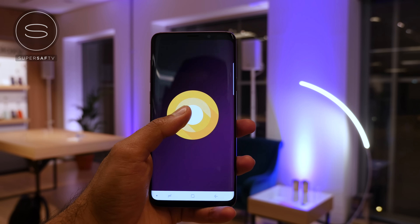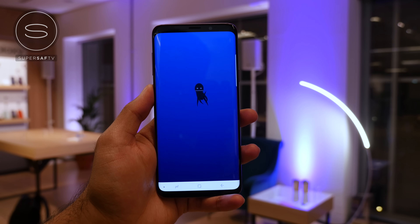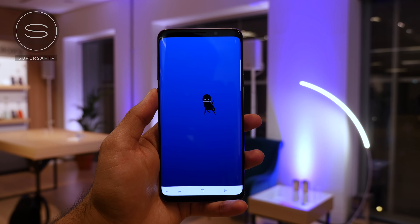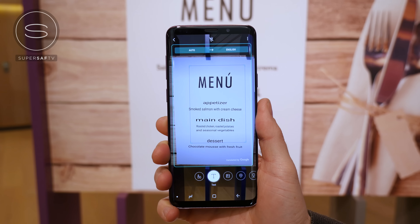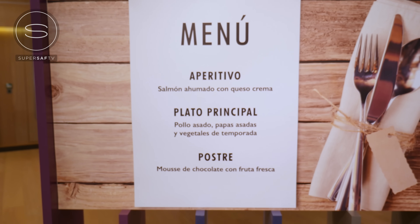Both the S9 and S9 Plus come with Android Oreo out of the box with the Samsung Experience skin, and we've got Bixby, Samsung's AI assistant — I have a dedicated video linked in the cards. This year there are improvements, especially with Bixby Vision. New features include Live Translate, which lets you point your camera at text and it translates it for you live — very useful when travelling, and I'll probably be using it in Barcelona for MWC. You can also point your camera at food and it will give you information like how many calories it has.